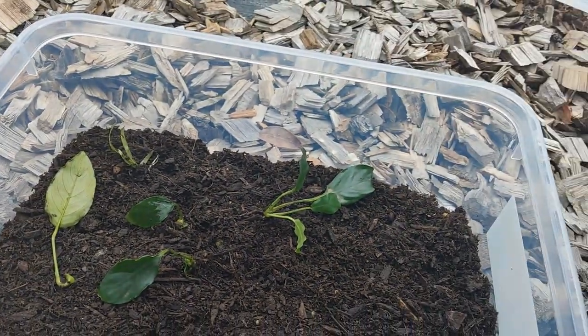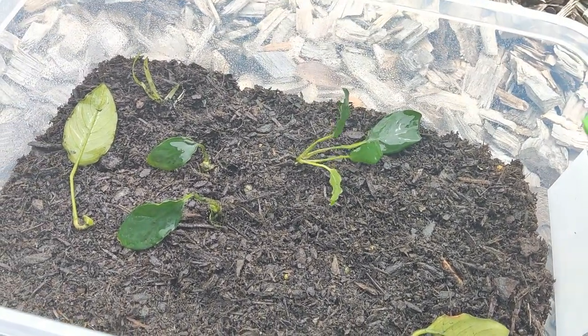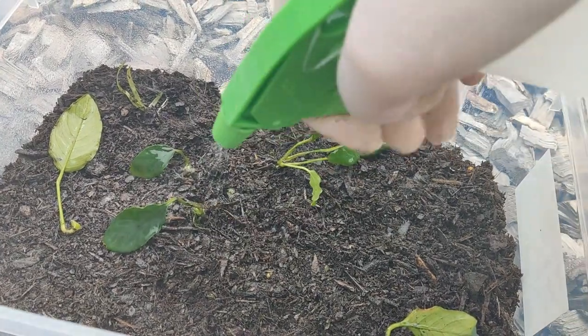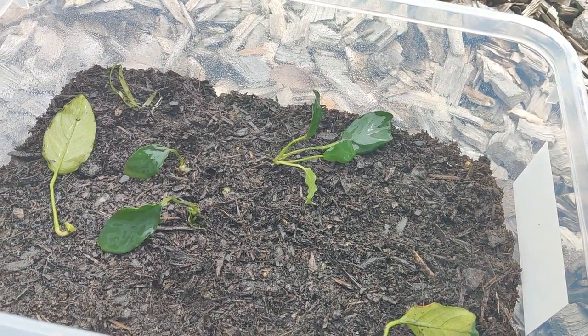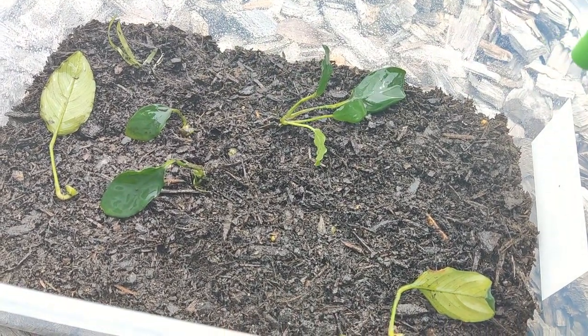Now I'm just going to mist it. It's already damp, so I'm just going to make sure it gets a good spray. Then we're going to close the lid and hope for the best. That area gets more than six hours of sunlight and it's been really hot here in Australia. I'm going to check it every two weeks but I should only need to water it about once a month or so.